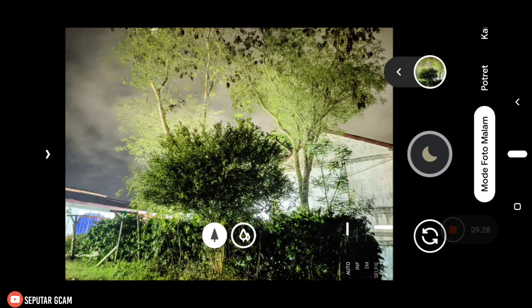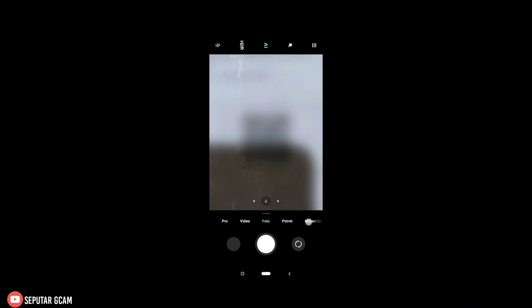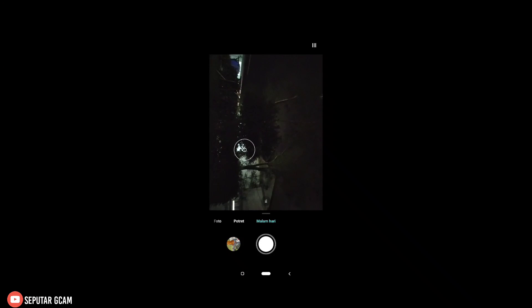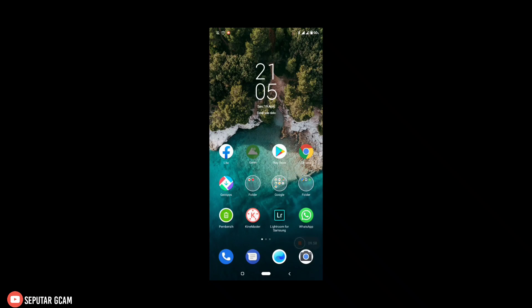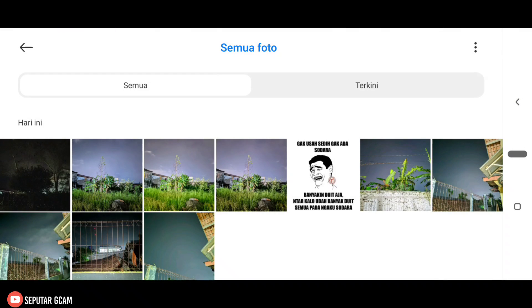Dan sekarang coba kita bandingkan dengan kamera bawaan. Kita masuk ke kamera bawaan — di sini untuk kamera bawaannya kita tes menggunakan mode malam hari. Kita tunggu dulu. Dan sekarang kita cek melalui galeri. Dan ini menggunakan kamera bawaan, posisinya mode malam hari. Di sini belum tersimpan untuk objek astro-nya — nanti saya sertakan di akhir video saja. Dan sekarang saya mau coba di beberapa objek lain — simak terus video ini sampai habis.